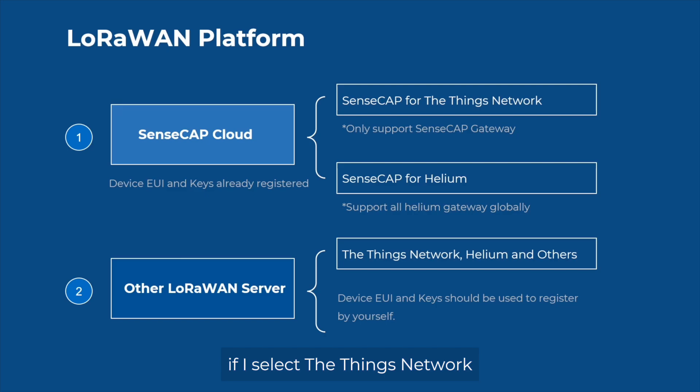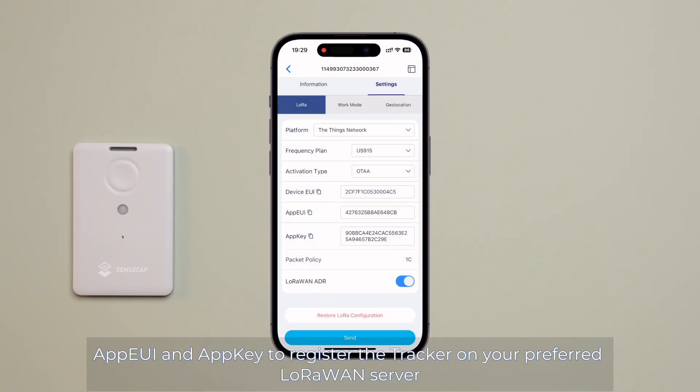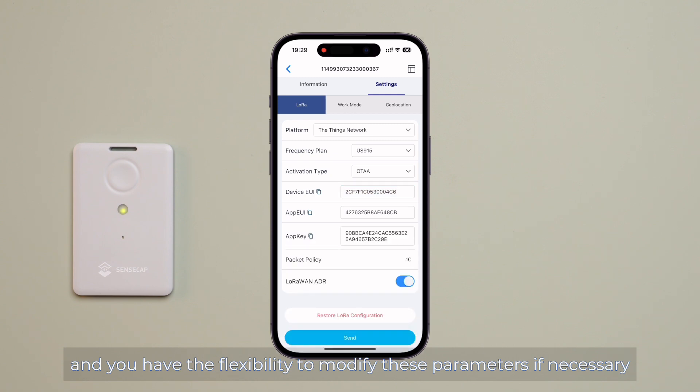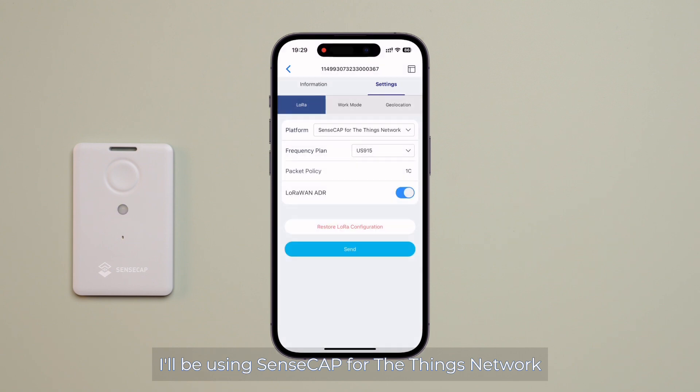If you select The Things Network, you can copy the tracker's DevEUI, AppEUI, and AppKey to register the tracker on your preferred LoRaWAN server, and you have the flexibility to modify those parameters if necessary. For this demonstration, I will be using SenseCap for The Things Network.